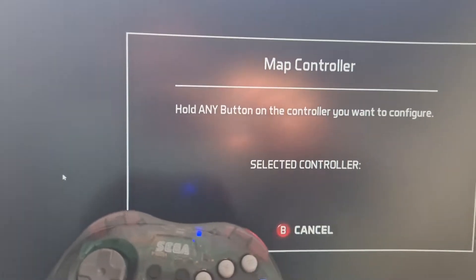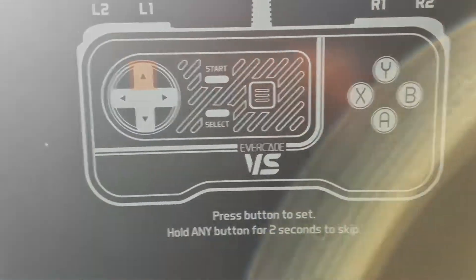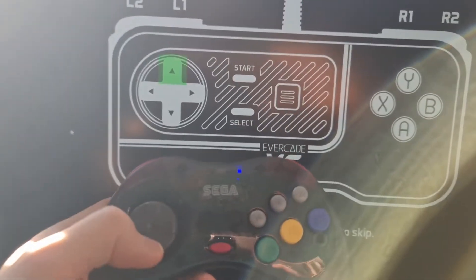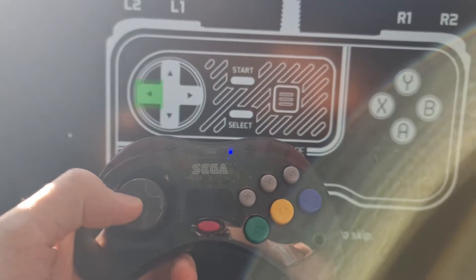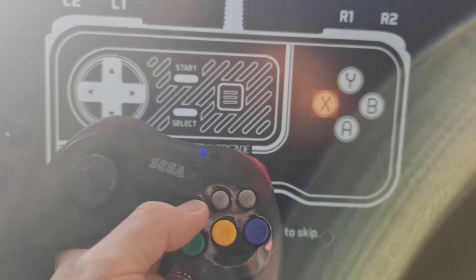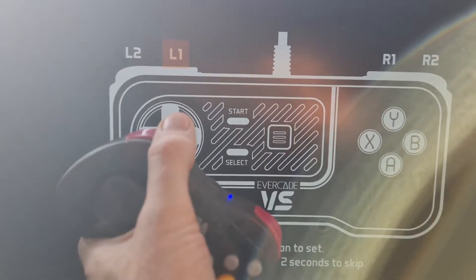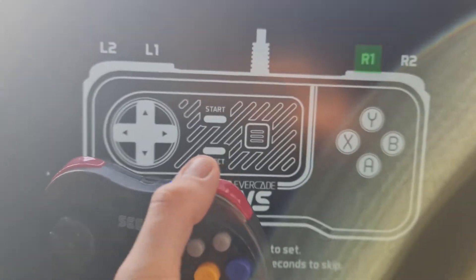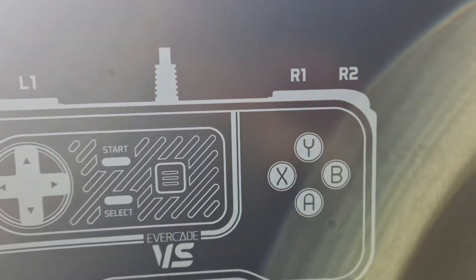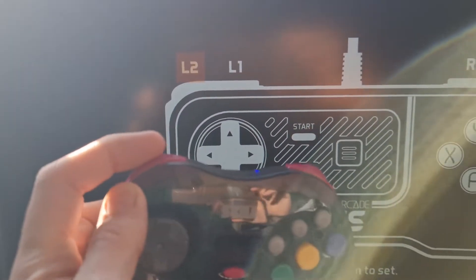In System, go to Map Controller — it's a very simple process. Press and hold a button to select the controller and it says 'XInput controller' — done. It then walks you through each button: up on the d-pad, down, left, right, A, B, X, Y, and then L1. We only have a left shoulder and a right shoulder button. No games I'm aware of support L2 and R2, and this controller doesn't have those buttons.